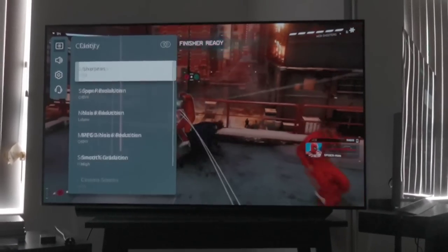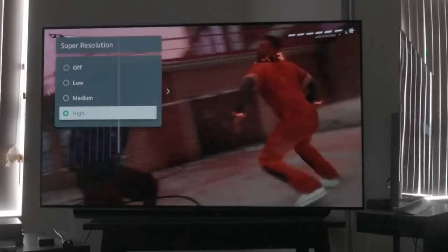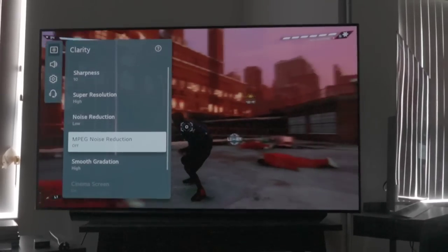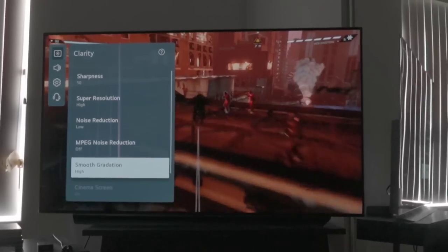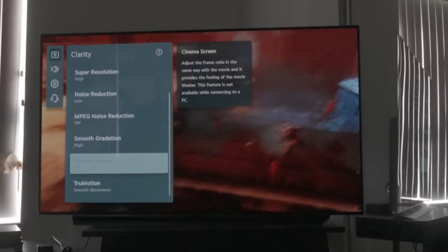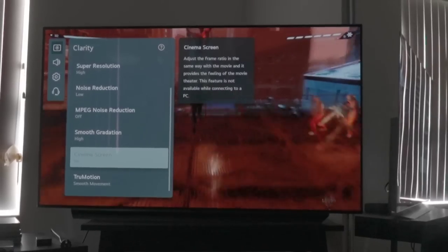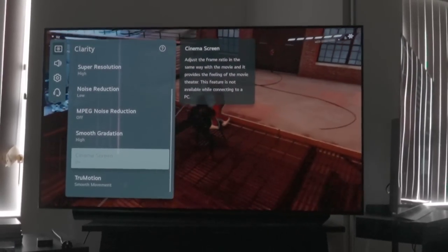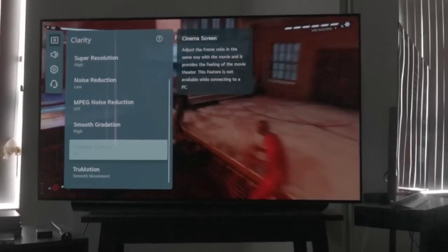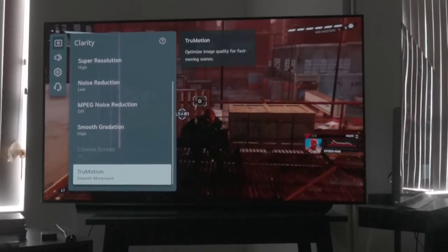Under clarity you have sharpness, super resolution at high/medium/low, and noise reduction at auto/high/medium/low — nothing changed there. Smooth gradation also remains high/medium/low. You also have a cinema screen option which I believe relates to the cinematic aspect ratio for 3:2 pulldown and similar content.